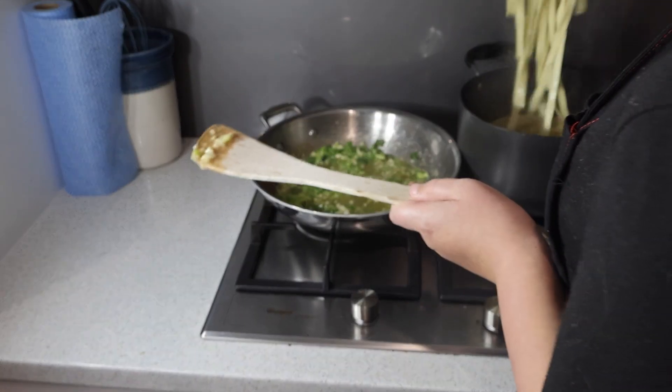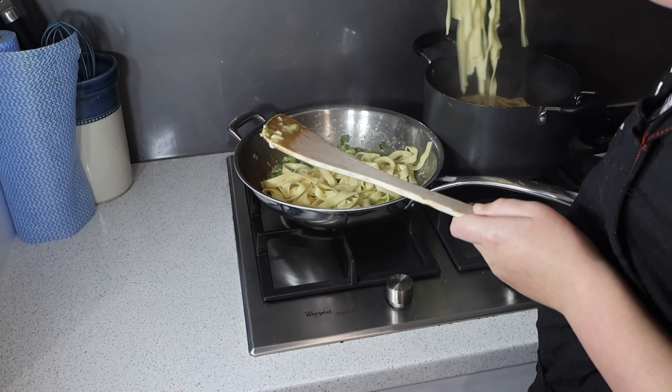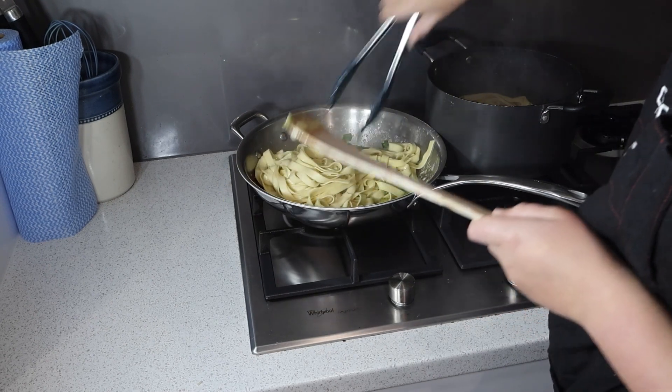When the pasta is ready, use tongs to transfer it directly into the pan with the garlic and spring onions. This helps the pasta soak up all the delicious flavours.